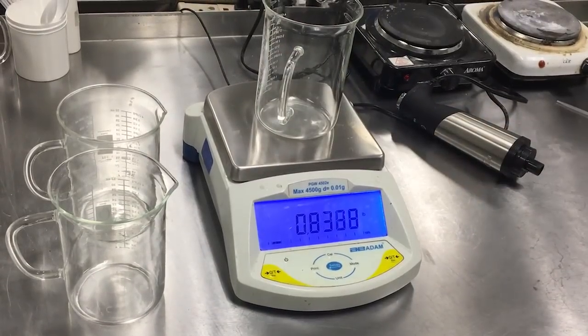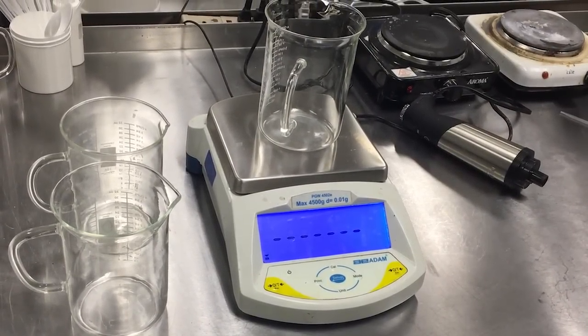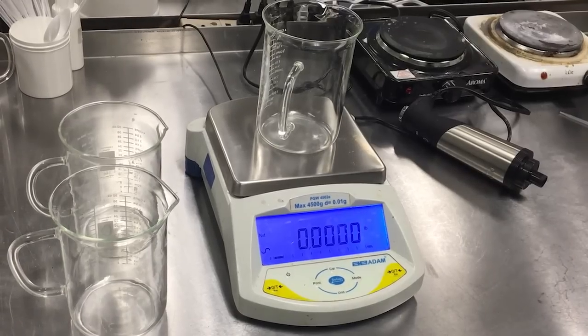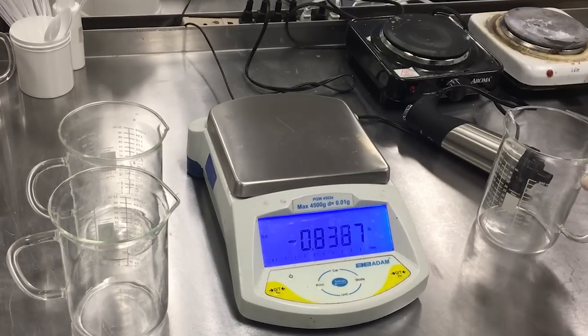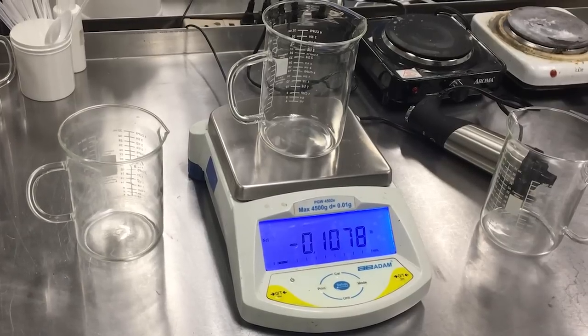The first item we weigh — you can see we tare out the weight and it's at zero. We take that first beaker off, put the second beaker on, and you can see it weighs significantly different than the previous beaker.